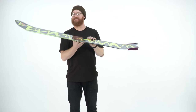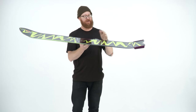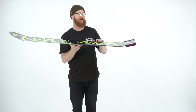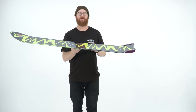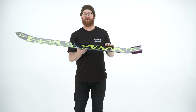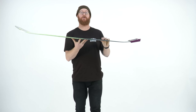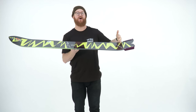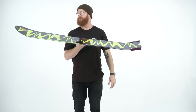The deck has a profile shape called C2. There's reverse camber in between the feet, and underneath each foot to the contact points is going to be classic camber. It's a combination of fun and surf with the rocker, and stability with the camber. If you set this thing on flat ground, it will rocker quite a bit, and then past those contact points, the nose and the tail actually kick and rise up pretty big.